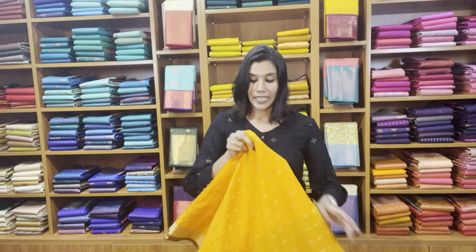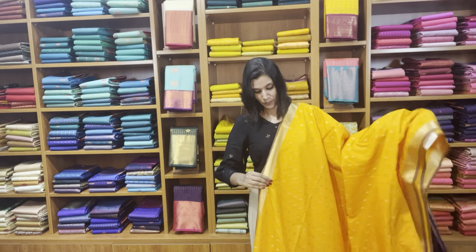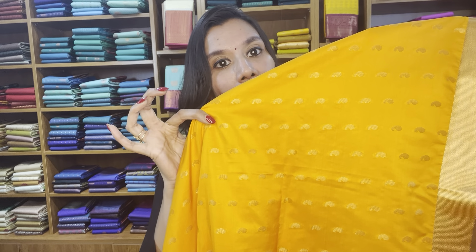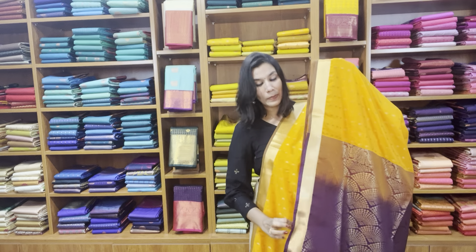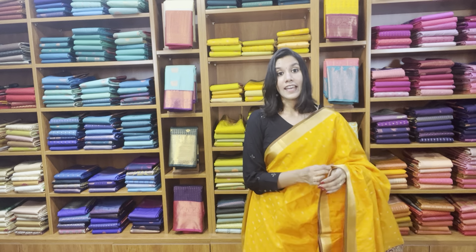Now we have a maamaram yellow with purple — a nice brinjal purple. It has got small borders on both sides. Maamaram yellow is very beautiful and cute. It has small size motifs on both sides, a dual tone selvedge on both sides of the borders, and cute tiny mangoes in the body. That's the brinjal purple rich pallu and the blouse. The price of this saree is 2400, free shipping pan India. The fabric is 40 percent pure silk and 60 percent semi silk — the touch and feel would be just like a pure silk.